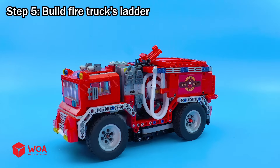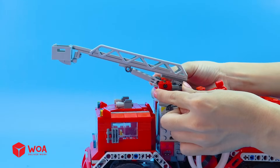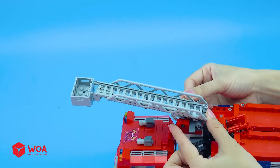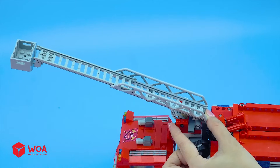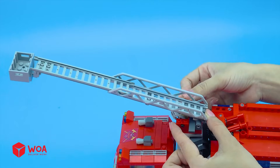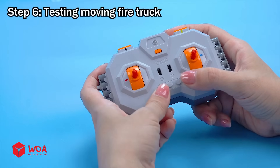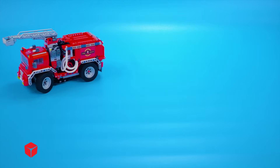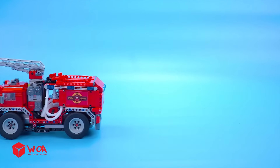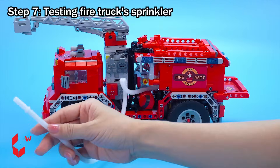Step five: build the fire truck's ladder. Step six: testing — moving the fire truck. Step seven: testing the fire truck sprinkler.